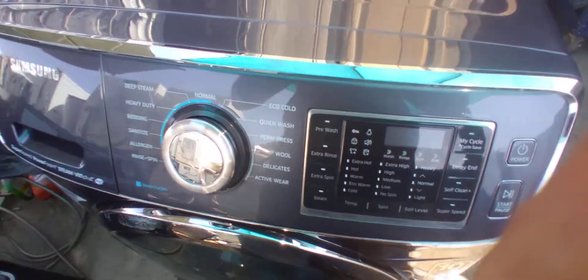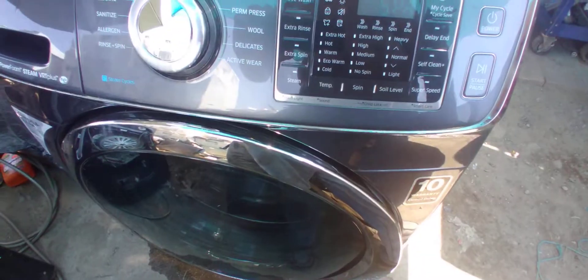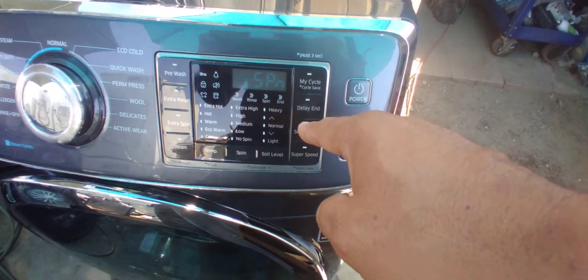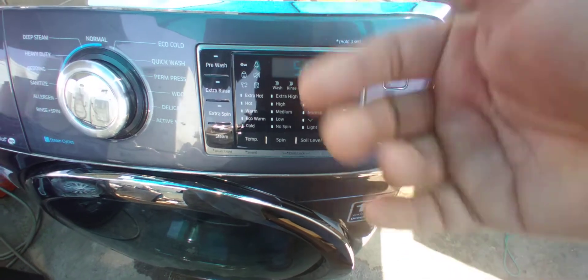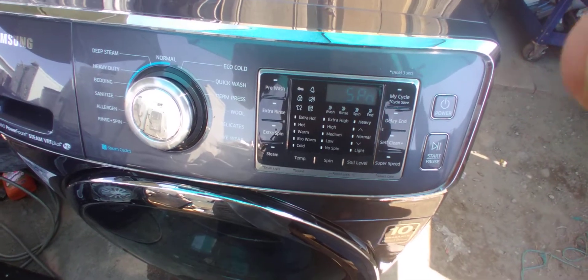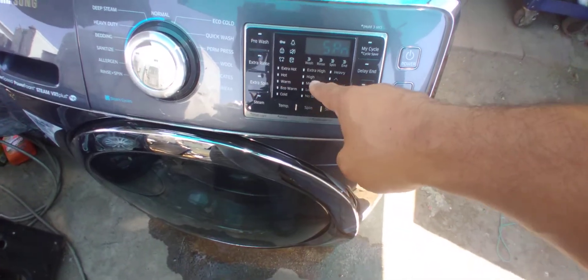Right now it's already at the highest speed and it's quiet. It's got a self-cleaning cycle — you should run that at least once a year. It's got a delay end, which is like a timer; every time you press it you add one hour. So if someone is still asleep, you can delay it like seven hours so when you get home from work it's barely finished — because after two or three hours clothes can start to smell back.